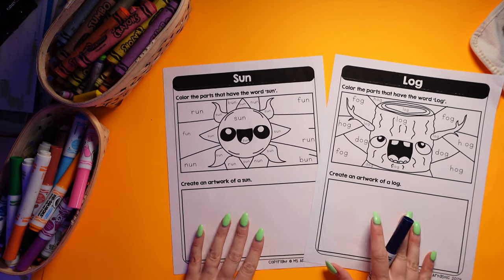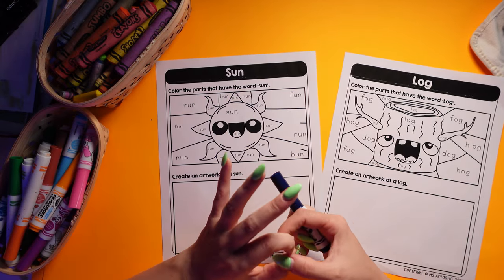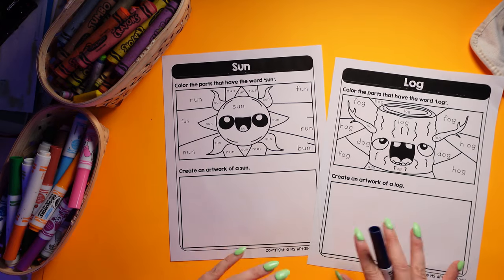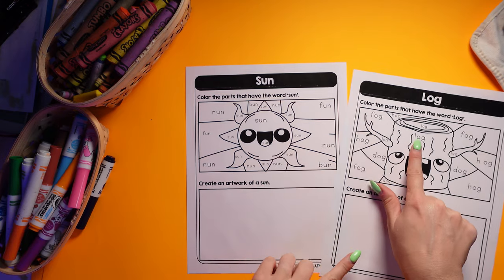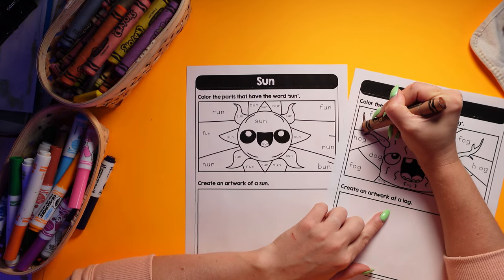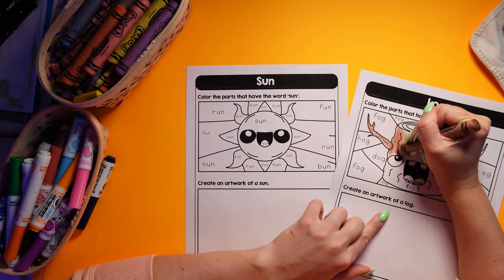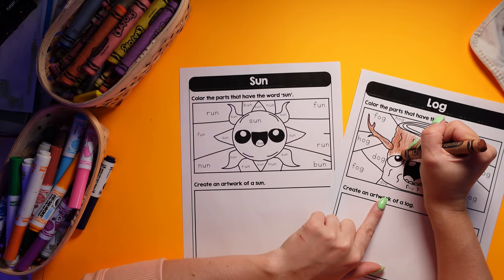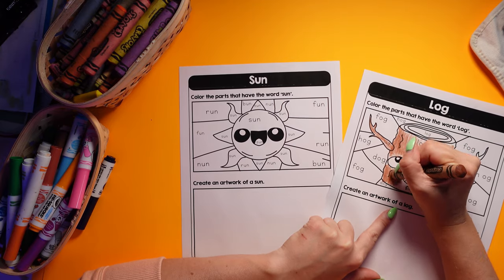Plus it's integrated with reading, writing, and drawing. I love art, and I really think it helps students visualize the word and connect all the pieces together when they're reading it, writing it, and drawing it. They're also going to make an artwork at the very end — that's built right into the resource. For this one, you're going to color the parts that have the word sun, and color the parts that have the word log. You can see all hand-drawn graphics, created by me, making this a unique resource you won't find anywhere else — not boring clip art, but cute and fun.